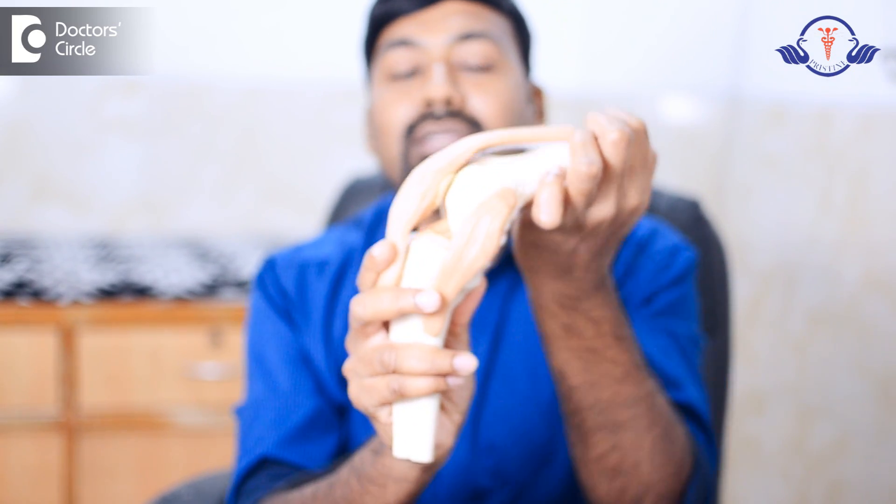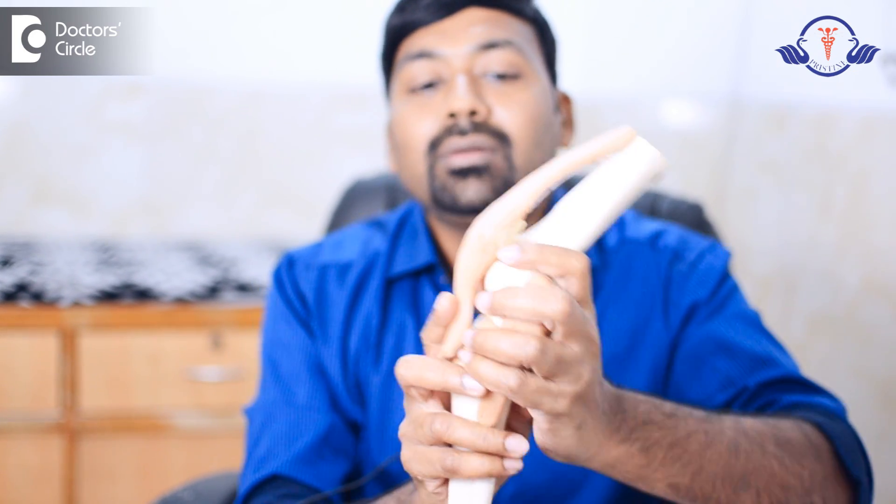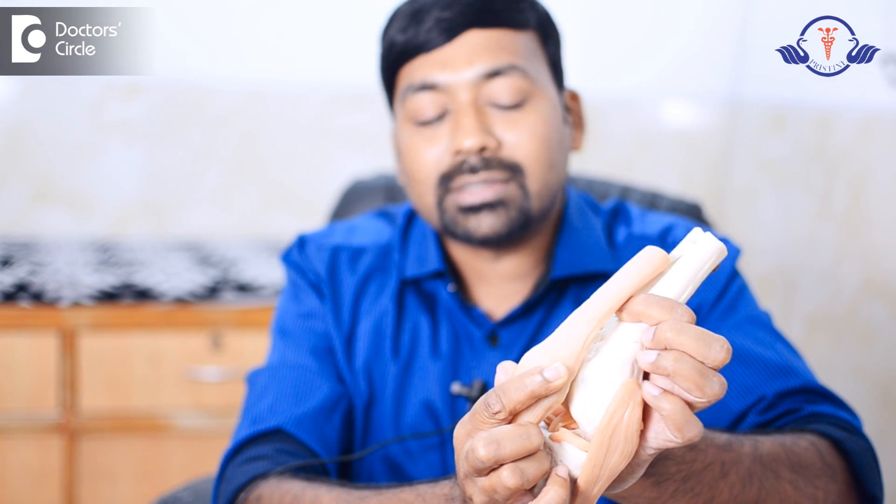The kneecap or patella should align to the joint like this, and with joint movements the kneecap will move accordingly. There is a congruency between the kneecap and the femoral condyle articular surface. In some cases, the kneecap can dislocate laterally like this.